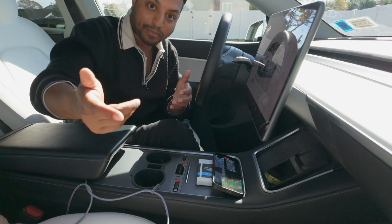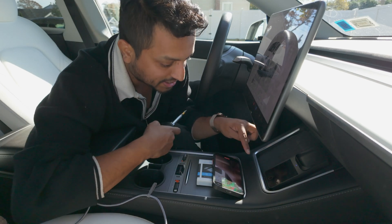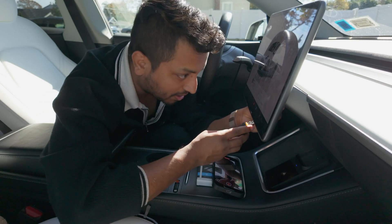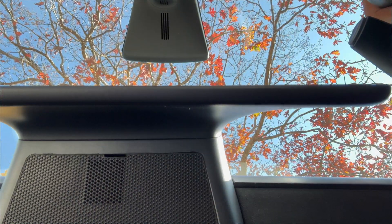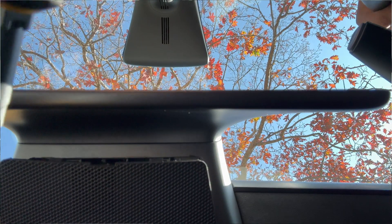Here we are in the car right now. I know my camera angle is different because I want to show you the main thing — how we're going to do it. You need a flat screwdriver. As you can see, there is a port right here and we just pull that up. It is a little hard but it's not that hard — it's very easy to pull that up.